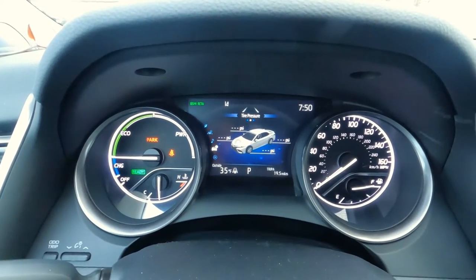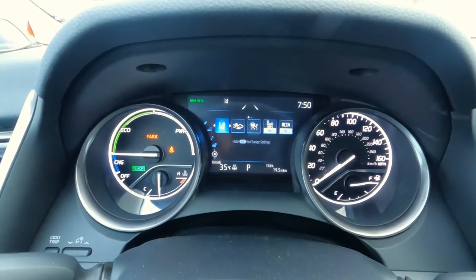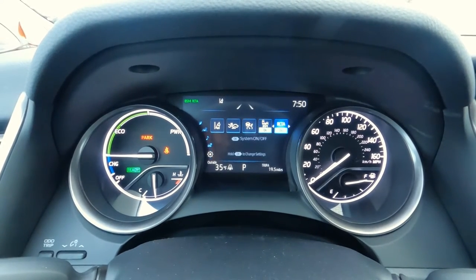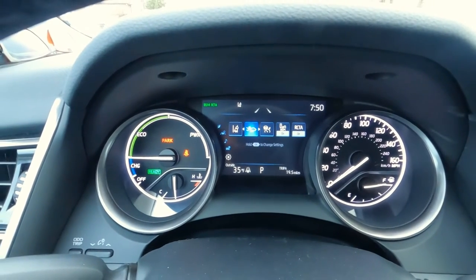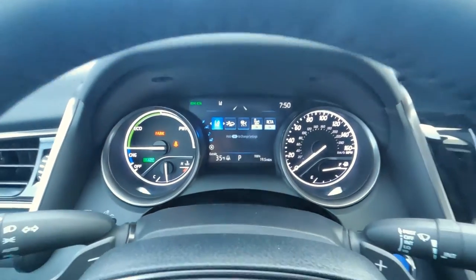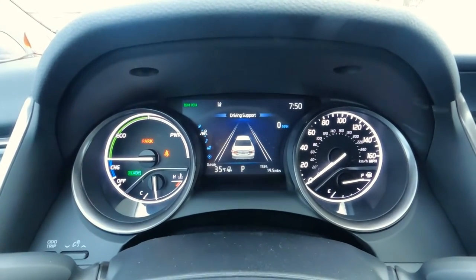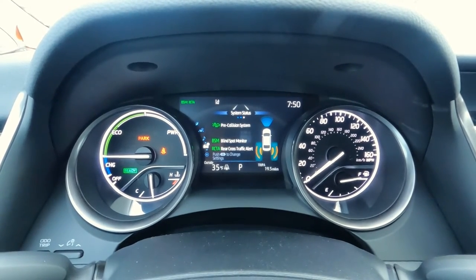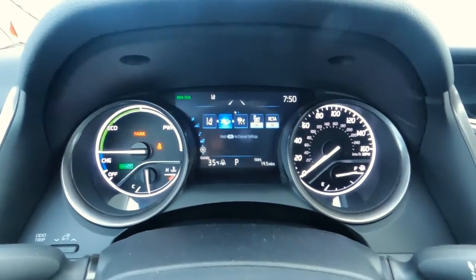Using the fingertip controls, you can toggle through different settings: tire pressure monitoring system, collision systems, and safety settings. You can personalize rear cross-traffic alert, blind spot monitoring, dynamic radar cruise control, pedestrian detection, and lane tracing to your own liking. Further down the menu, there's driving support, sound system settings, and safety sense — a lot of great options to personalize to your individual preferences.